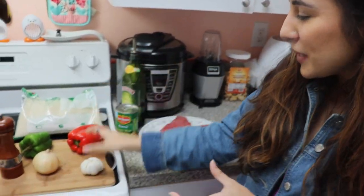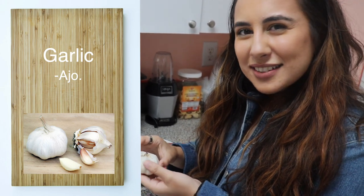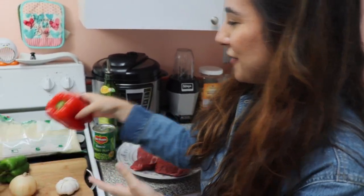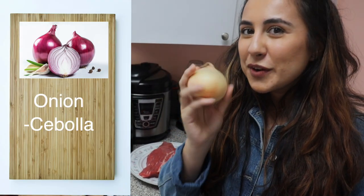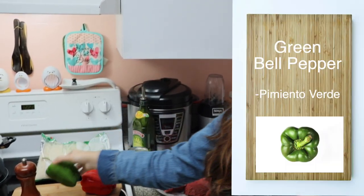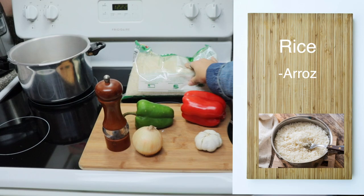And then we have garlic — that also starts with an A. How do you say garlic in Spanish? Ajo. And then we have a bell pepper, we have an onion — cebolla — and another bell pepper, but green. And pepper, arroz, also known as rice.